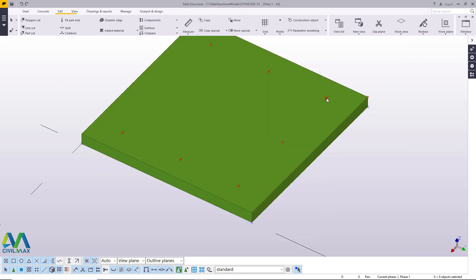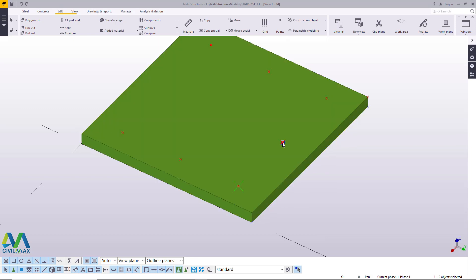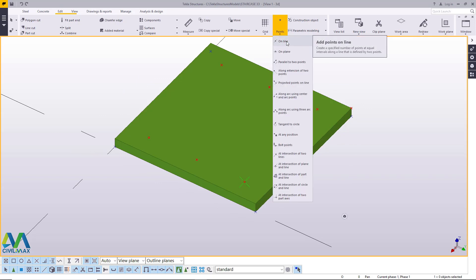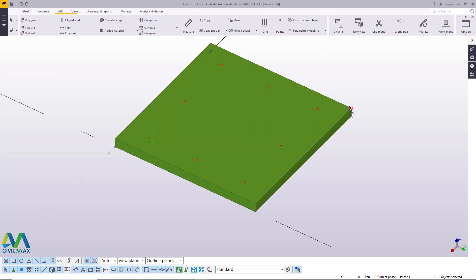We can copy this point to the other end by either picking on it or doing the same thing we did here — I would prefer the latter so you get the concept right. I'll come back and do just the same thing: snap there and snap right here to get the midpoint. I'll click apply and accept. Now we'll get rid of unnecessary points that will subject us to some sort of confusion.